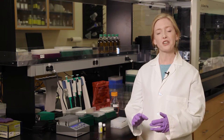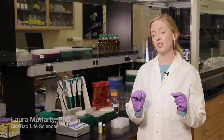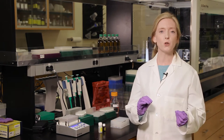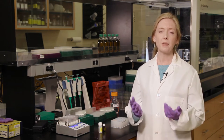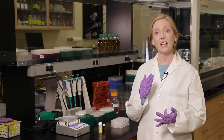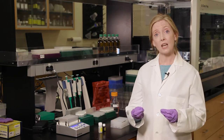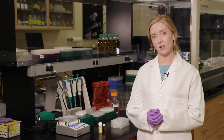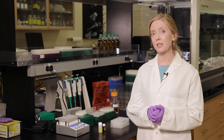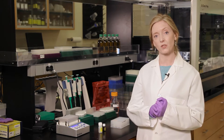Welcome to the IQCheck Free DNA Removal Solution Protocol video. Different interventions can be used to eliminate or reduce pathogens in food or in the plant environment. Some of these interventions include heat processing, sanitizers, and even bacteriophages. As a result, sometimes free DNA or even dead cells may be present in your sample, and this free DNA can actually impact molecular methods by giving positive signals when present at detectable levels.